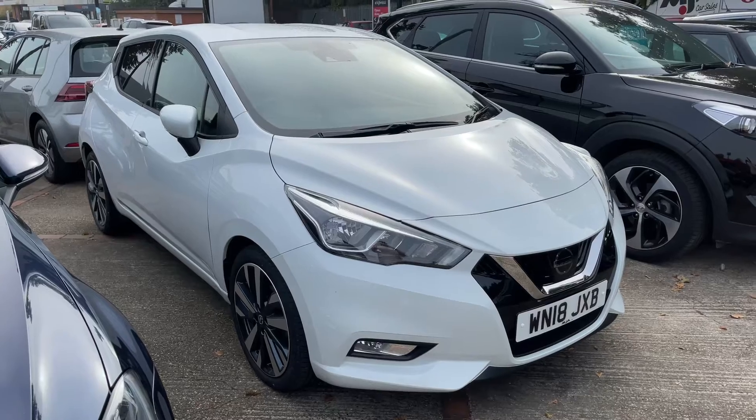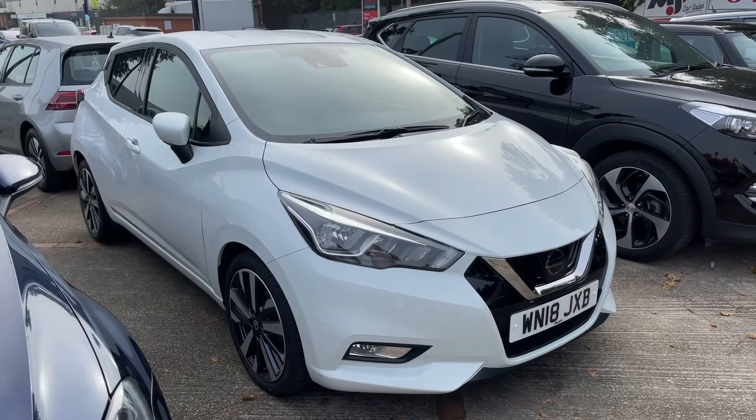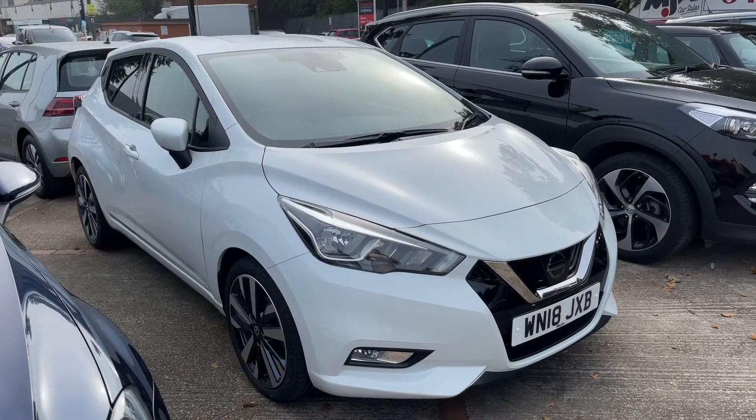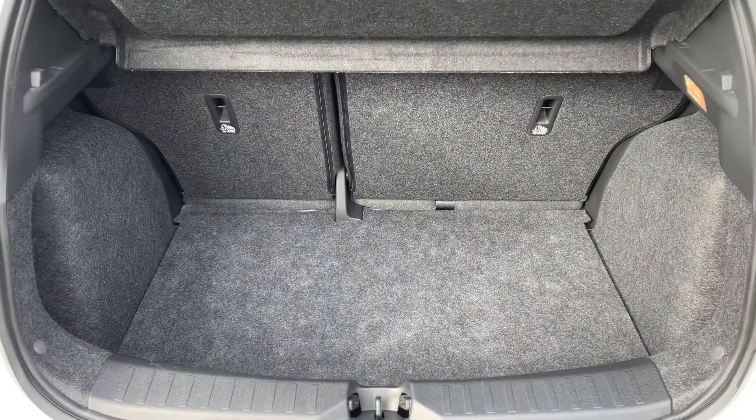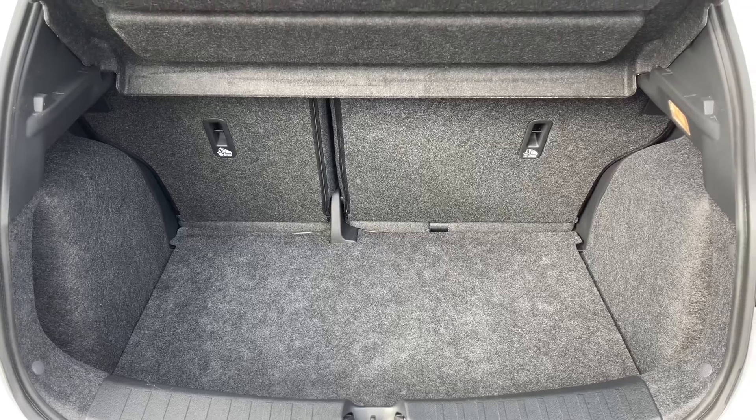Here we have the Nissan Micra on an 18 plate. Starting off by showing you inside the boot: we have reversing sensors, plenty of boot space, along with a 60/40 split folding rear seat should you wish to increase this space even further.